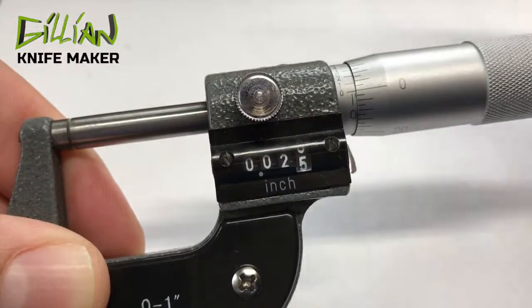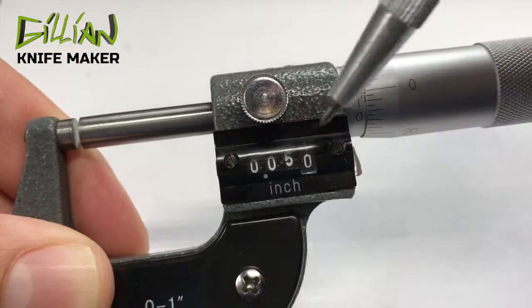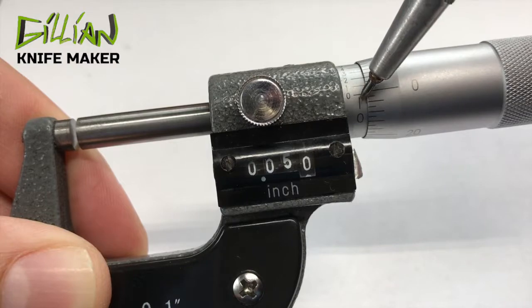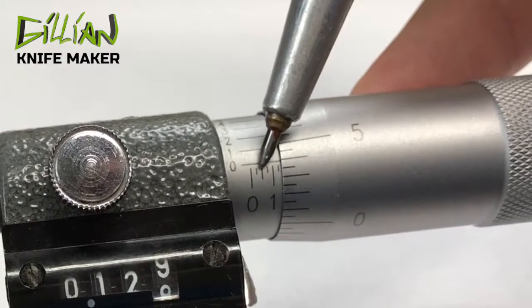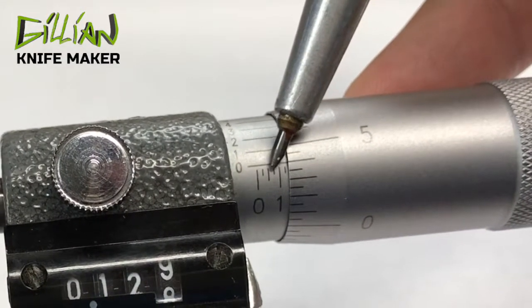Every time we turn the thimble all the way from zero to zero, that's another twenty-five thousandths. And you can see that here on the sleeve, revealing these marks. These marks are twenty-five thousandths — so here, these are twenty-five thousandths: twenty-five, fifty, seventy-five, a hundred.